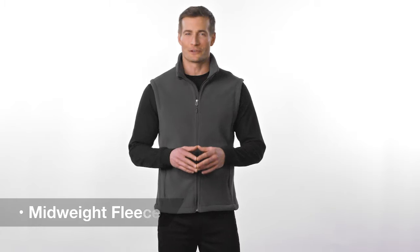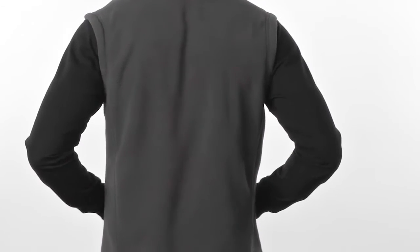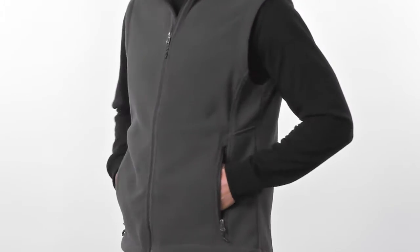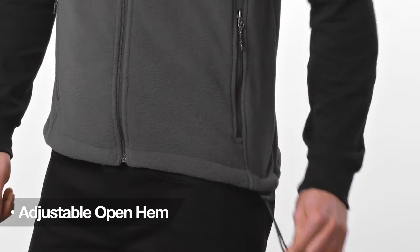A mid-weight fleece that scores points for great value and classic style. This layerable vest is as easy to wear as it is on the wallet. The Trico-lined armholes add a lightweight and smooth finish. The adjustable open hem offers a fit that's loose or snug, depending on your adventure.